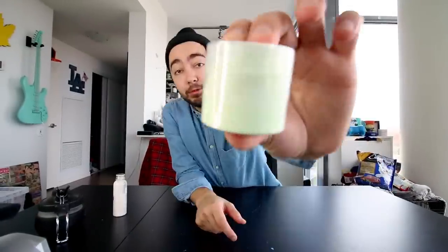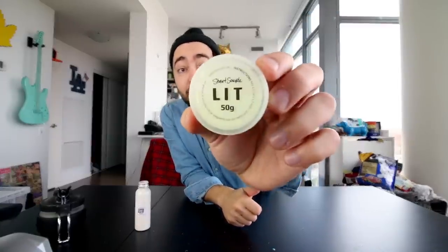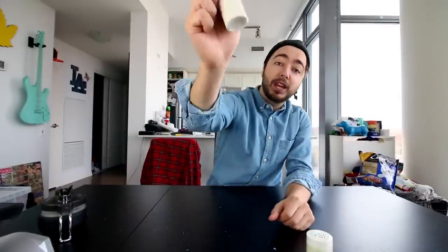Stuart Semple — again, this guy — I've done three videos on his products. He's an artist from the UK who develops different types of paints. This right here is just a jar of the pigment. We're actually gonna have to mix that in with super base. This is a hyper concentrated powder that when mixed with a white base, it creates the paint. So there is a little bit of prep work here.